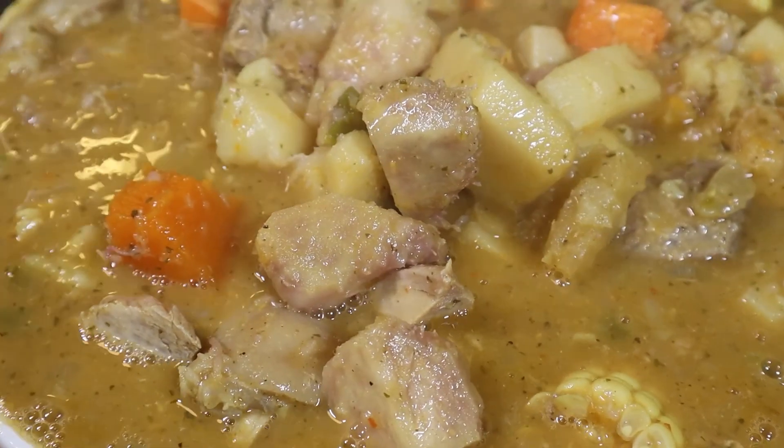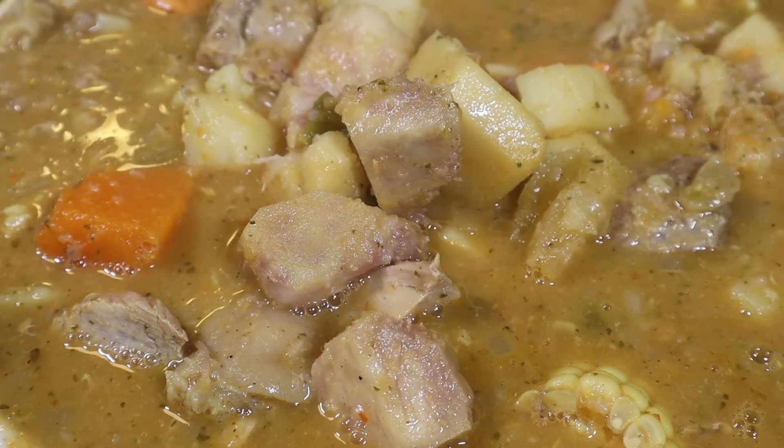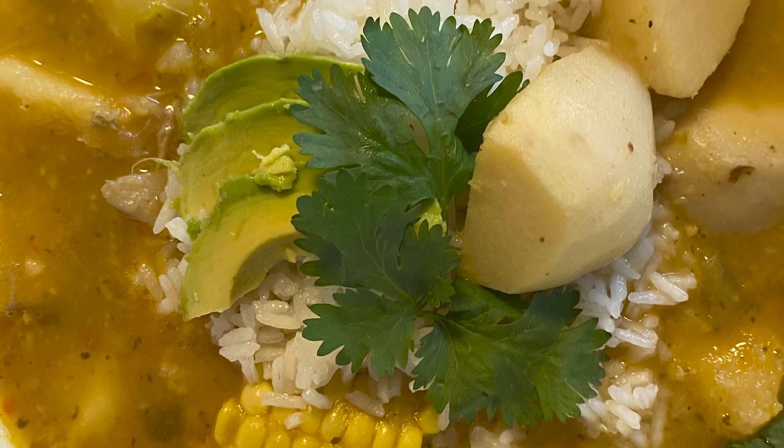Sweet, savory, and full of flavor. Ladies and gentlemen, I introduce you to Sancocho. Let's make it, shall we? Welcome to my workshop.